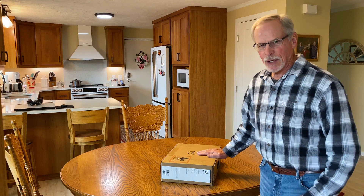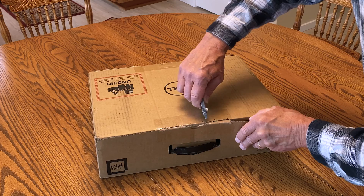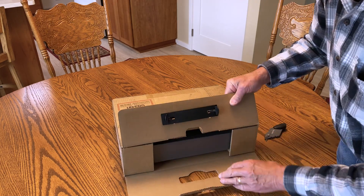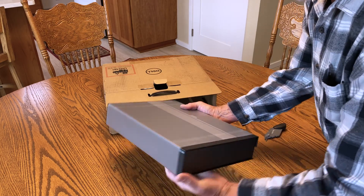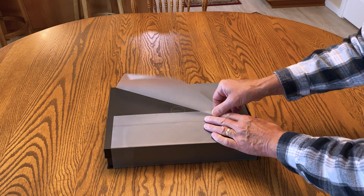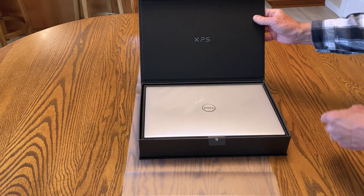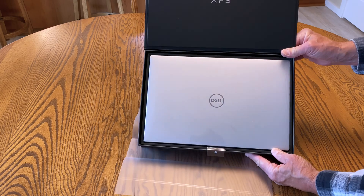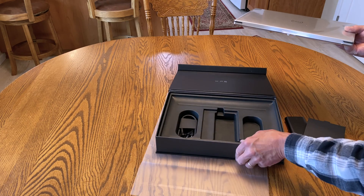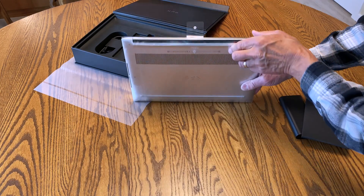Now I'm going to unbox my new Dell XPS 15 laptop. It's in another case, wrapped in plastic. And another box — and more plastic. They certainly take care of the product. Let's get to the meat of the matter: the laptop. Remove the plastic protector here.